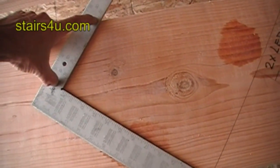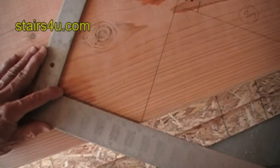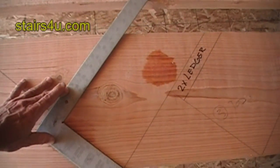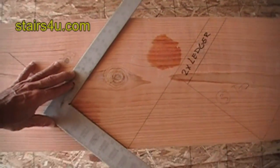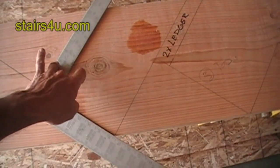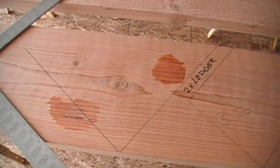Now let's say instead of a two-by-six, which is five-and-a-half inches, you have a two-by-ten that you need to attach to. Simply move the square over to where you have nine-and-a-half inches, make a mark there, cut this out, and you'll be using this as your stair stringer to attach to a two-by-ten floor joist or deck.